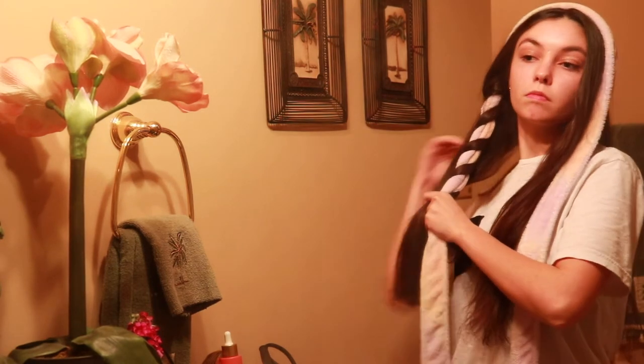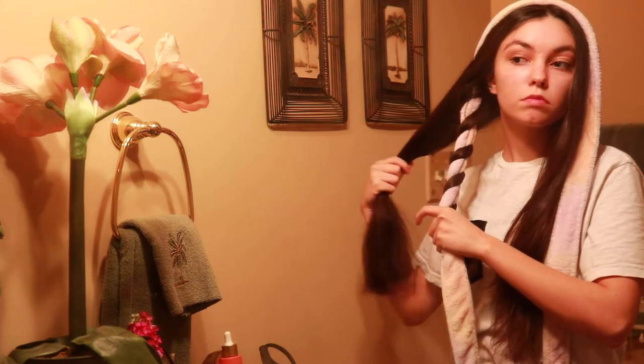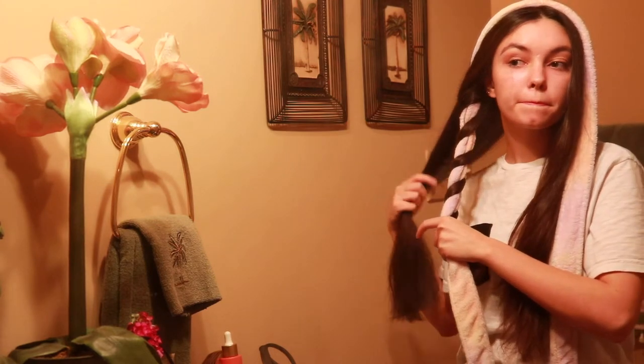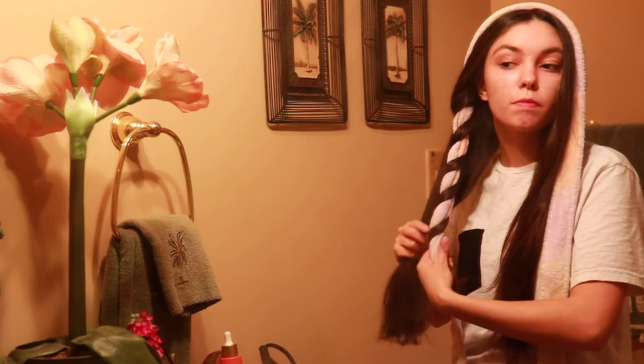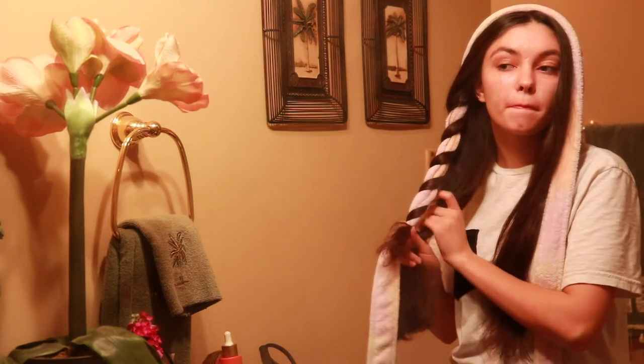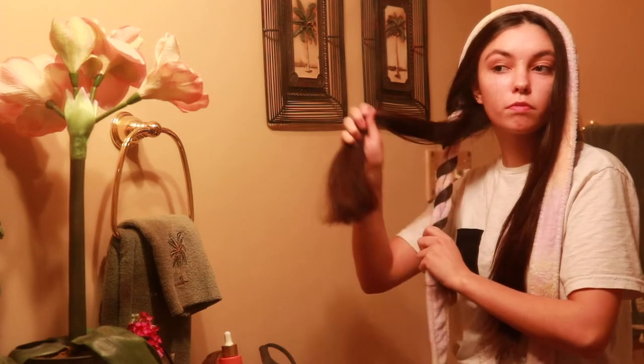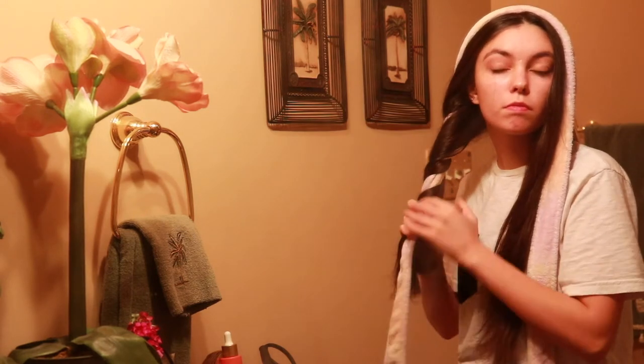Take the back side and do the exact same thing. It really is just up to you on the way you want to wrap it and how you want it to look, but that is just my preferred look for these curls. You can also wrap it tighter to make a tighter curl — it just depends on what you like.